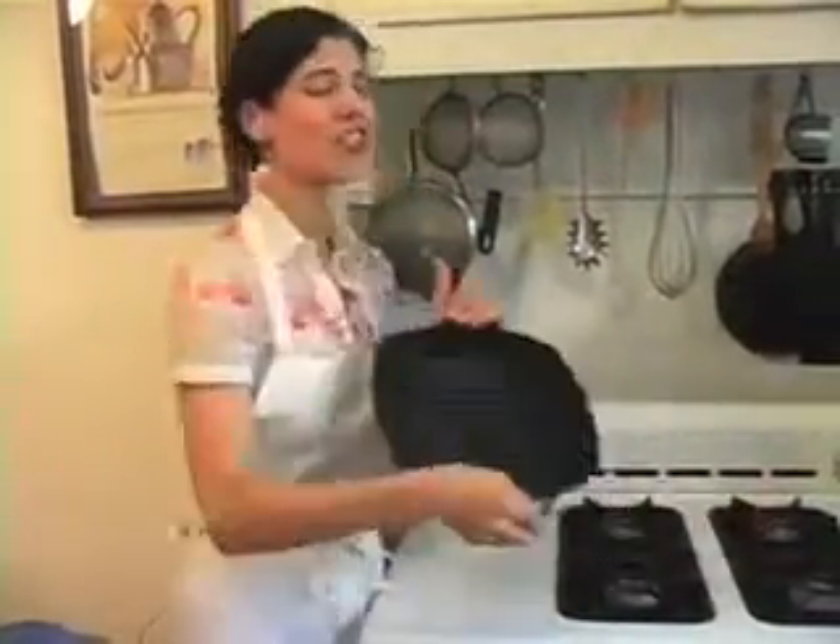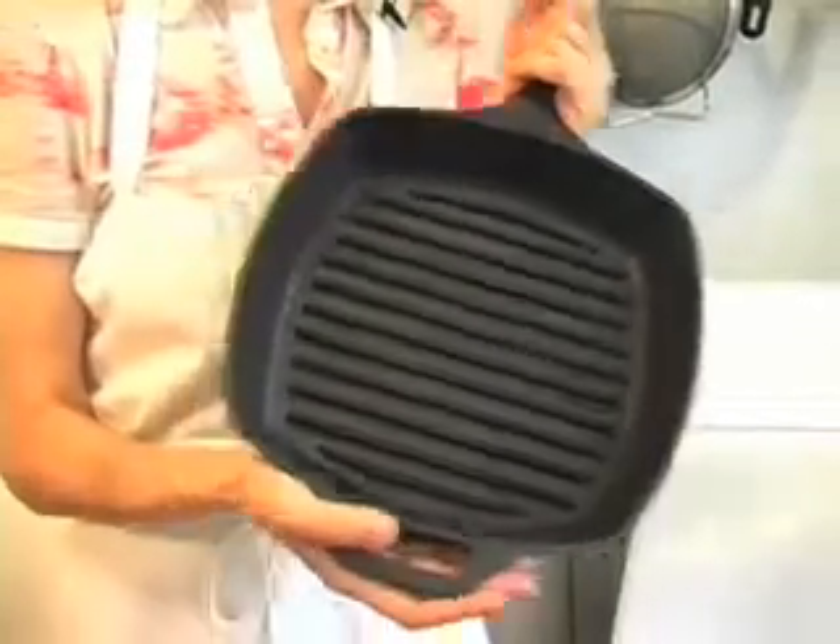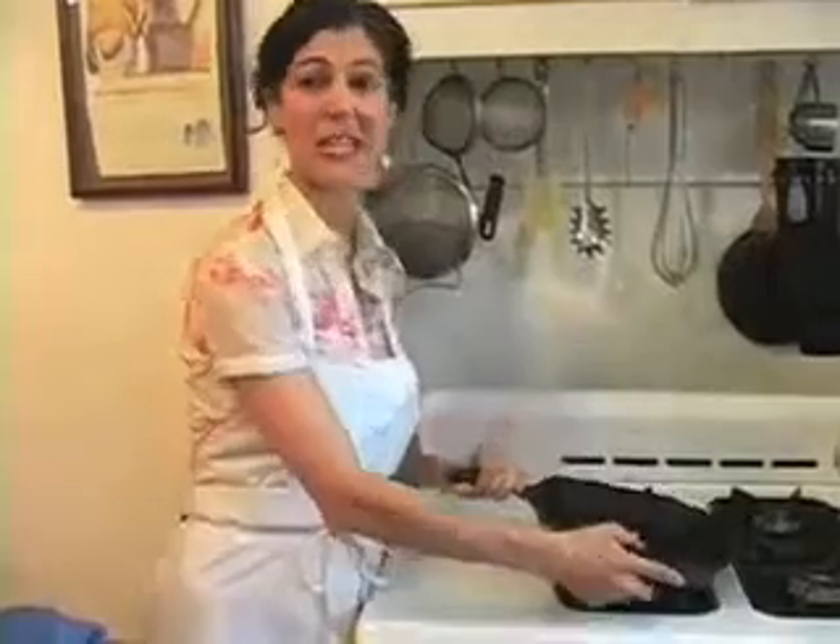Today we'll be using a grill pan. These are great if you just couldn't make it out to your country house or if your landlord won't let you use the fire escape for anything except escaping fire. Once your grill pan is nice and hot, you're ready to start grilling.